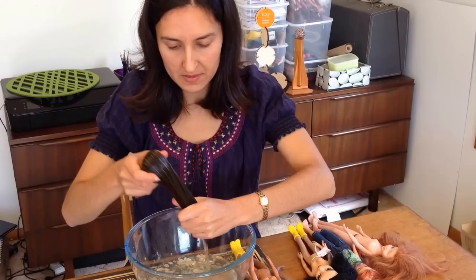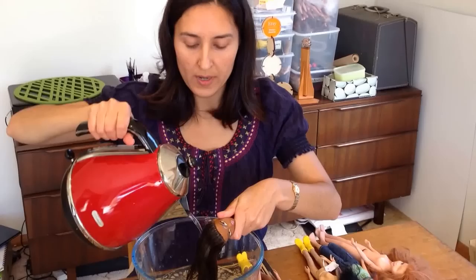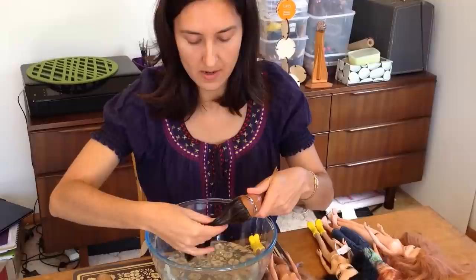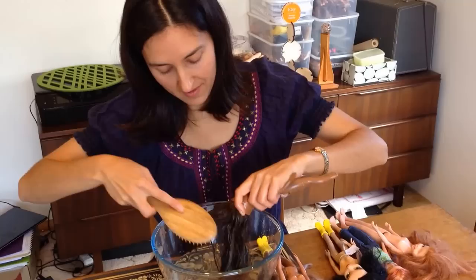Once the hair is all knot free, I'll put that aside. I would usually rinse the hair out under the hot tap. Now if the hair still looks frizzy, what you can do is boil the kettle and pour boiling hot water over the hair. Now depending on the type of hair the doll has — if it's fine hair, this will get rid of the frizz. But some dolls with coarser hair, it doesn't really help very much. So if it's really frizzy, you might just have to give it a trim.